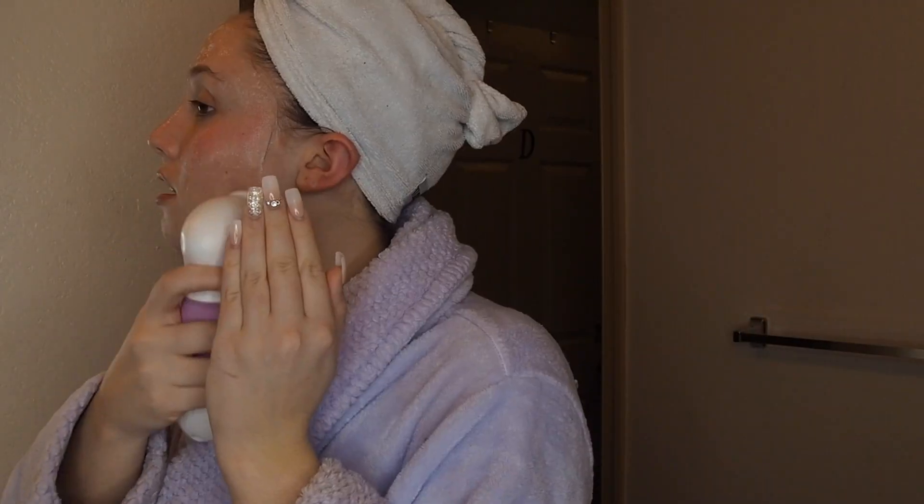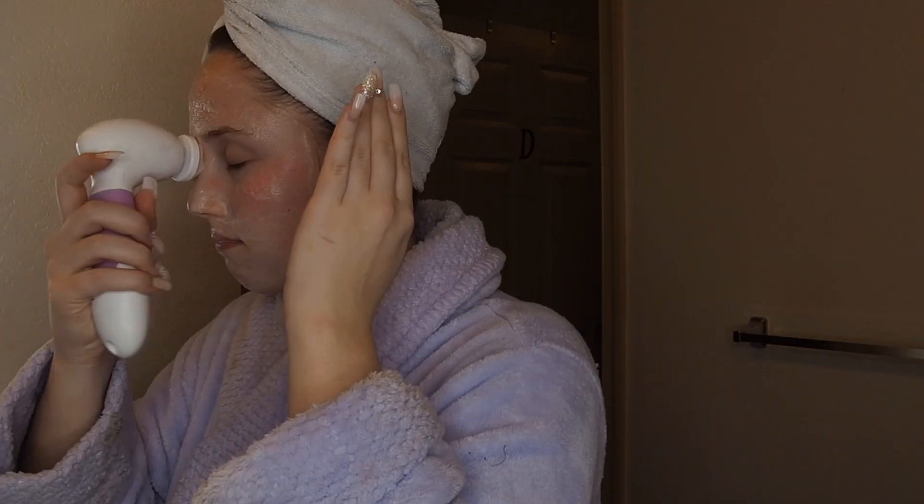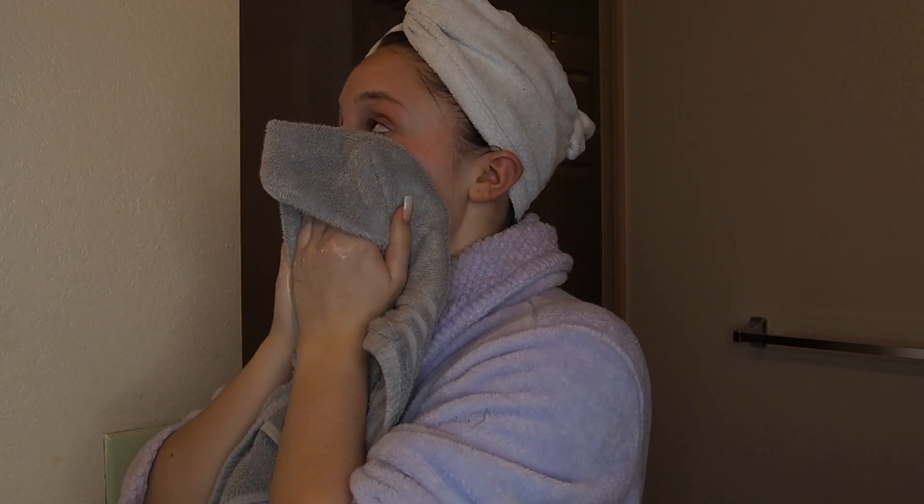I'm going to be washing my face again just because I had shaved my face and I like to wash it again afterwards. I'm using my regular Dermalogica Clear Start foaming cleanser and I'm going to be using my Vanity Planet Spin for Perfect Skin face brush.